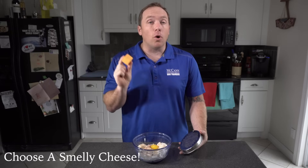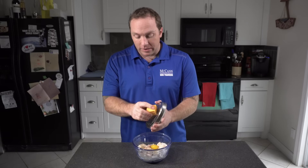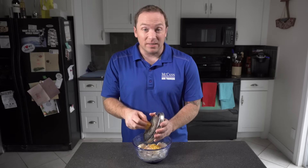Choose something like a medium or old cheese — it's much smellier, a little bit stronger, and your dog is going to like it a little bit more. They're going to be a little bit more interested in the treat, especially if you've got a picky dog. The smellier the ingredients, the more likely you are to have a dog who loves these treats.